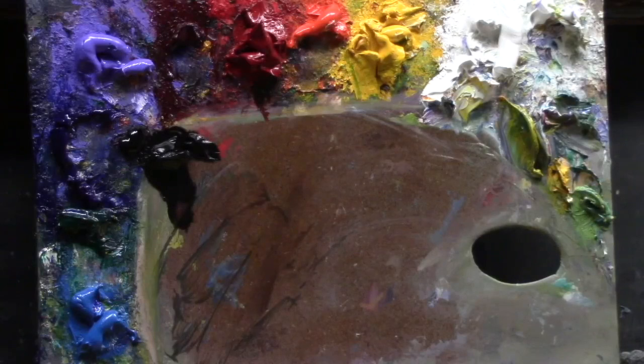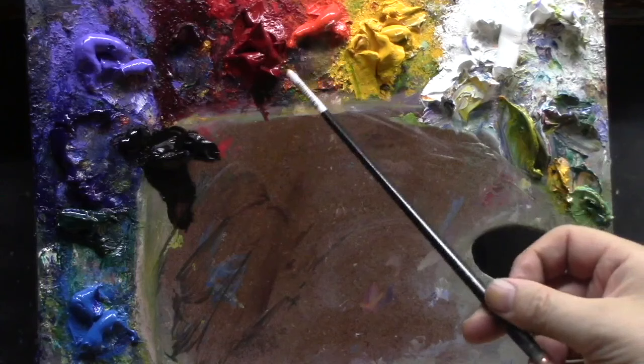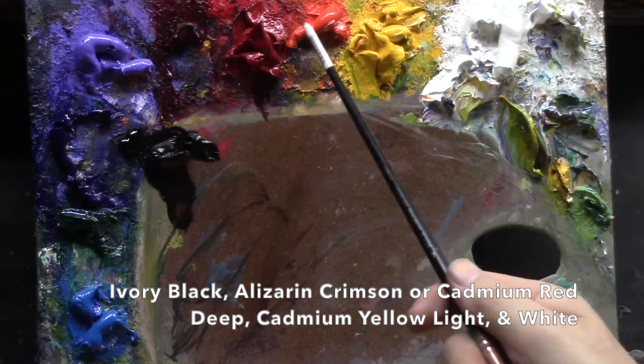Today's lesson is focused on values using muted color. By muted color, we're going to take out the blue and just use ivory black. I'm going to use cadmium red - either medium or deep. You can use alizarin crimson; you don't even have to buy the cadmium. You can buy a cadmium hue, cad red deep or medium. Sometimes you can't find medium - you just buy cad red or cad red deep. So: ivory black, alizarin crimson or cad red deep, and cad yellow light, and of course white.